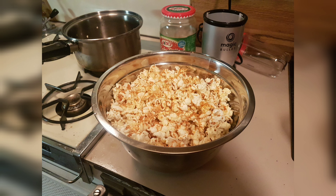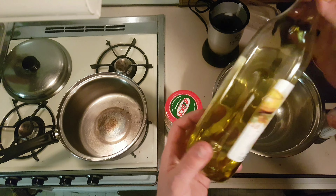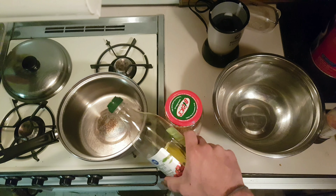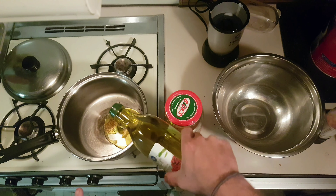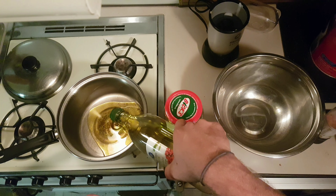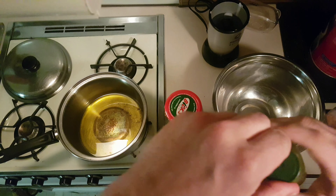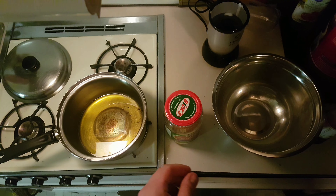Hello everyone and welcome back to my channel. Today we'll be showing you how to make stovetop popcorn. First thing you will need is some olive oil — you just want to cover the bottom of the pan. You can use a different kind of cooking oil, but I find that olive oil works really well. Some other oils can burn the popcorn a little bit more.